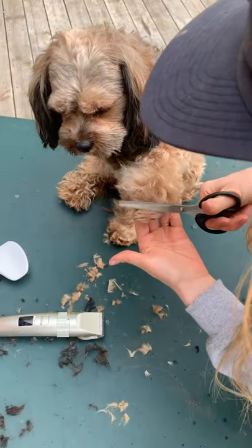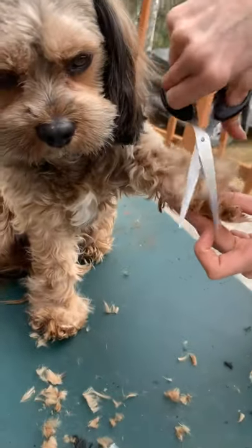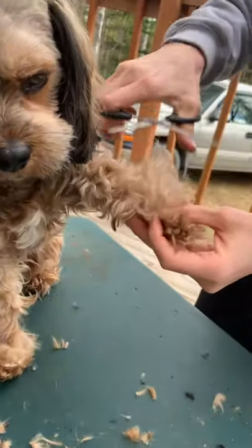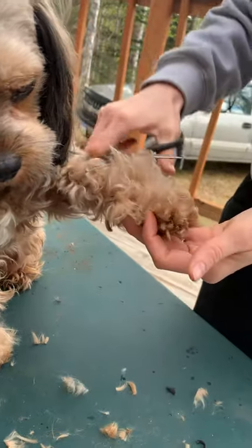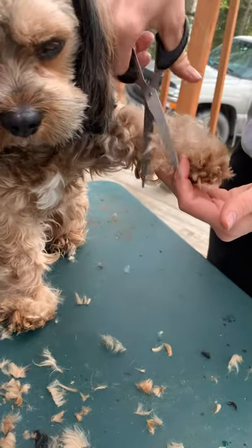I should say I washed his toes, tail, and underbody yesterday in the shower. He's got really long hair on top here. I didn't know your bell bottoms were this long, Eli!